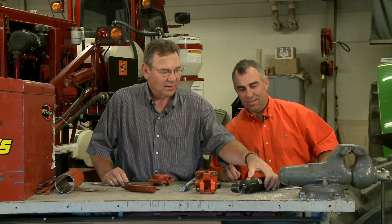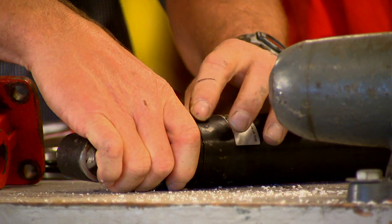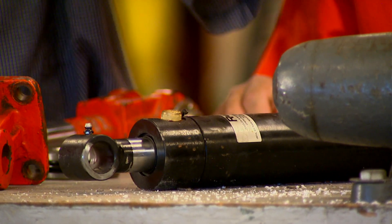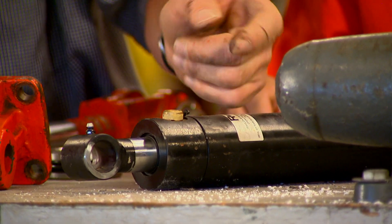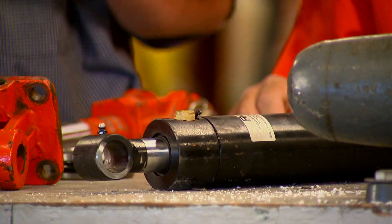And then we've got this cylinder which has a wire that actually holds the end caps in place. The way that works is you lift that wire up and then you'll take a wrench and spin it, and that wire will spiral out of there — it's got a little hook on it. Then when you go back to put it together, put the hook back in there and twist it back around for reassembly.